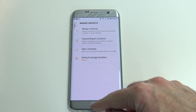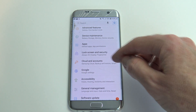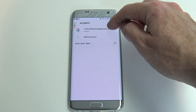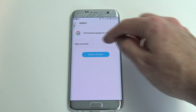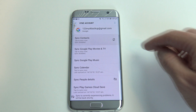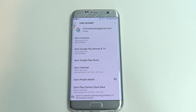Once this is done, just go back out, scroll back down, go into your settings, go into your Google account, go into accounts, and make sure you go into the Google account you've backed up to. Then go to sync account, tap sync contacts, and you should see it sync — just to make sure that it has actually synced to your Google account.